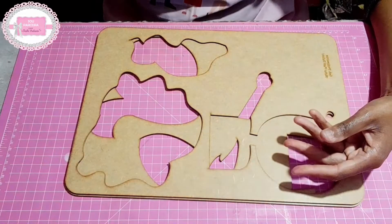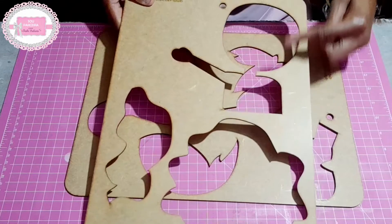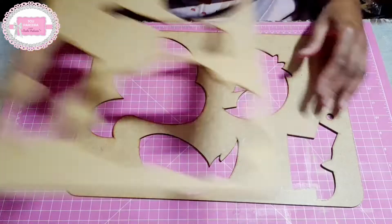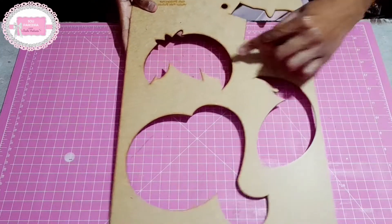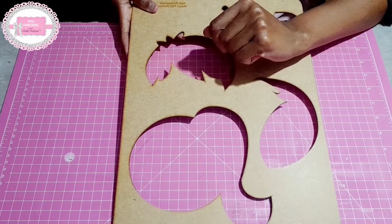O nosso gabarito é composto por duas placas. A primeira placa é a parte do corpo e a parte de um cabelinho das meninas. E a segunda placa, nós temos a camisa, o cabelinho para o menino e mais um modelinho de cabelo para menino.